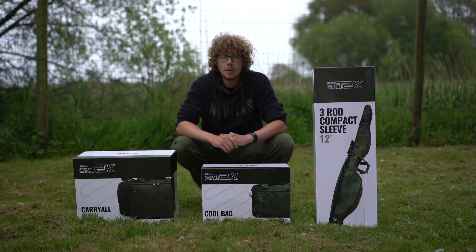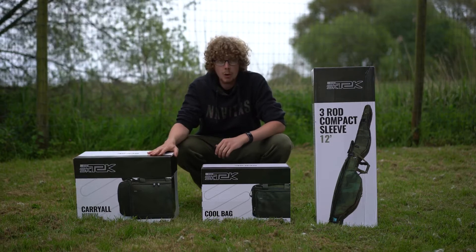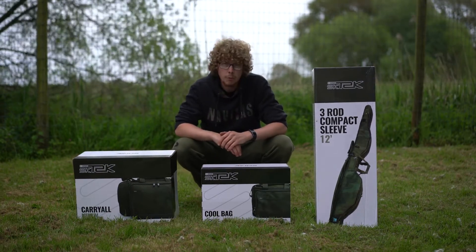Hello there carpologists, I'm Joe and today I'm going to be taking a look at a few of the items in the Sonic SK Tech luggage range. I've got the Cariole Medium, the Cool Bag and the 3-Rod Compact Sleeve 12-foot edition.